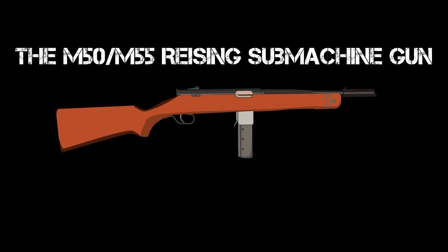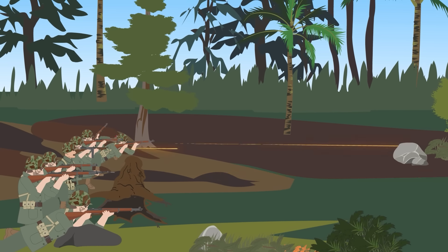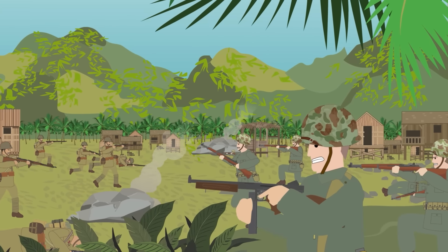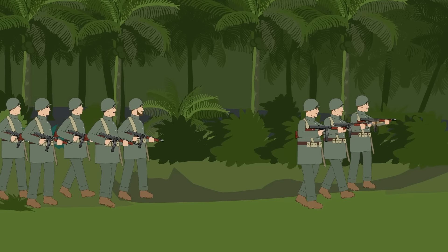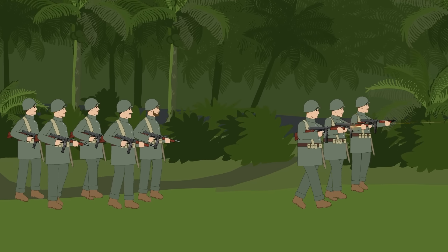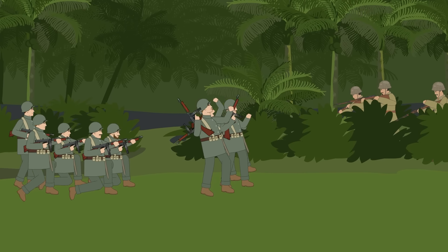The M50-M55 Reising Submachine Gun. During their island-hopping Pacific campaign of the Second World War, American Marines were in need of some extra firepower in the close confines of the jungle environment. The current-issued Thompson submachine gun was becoming outdated, and the search was on for a new weapon to take its place. That replacement was the M50 Reising, a weapon that left a lot to be desired.